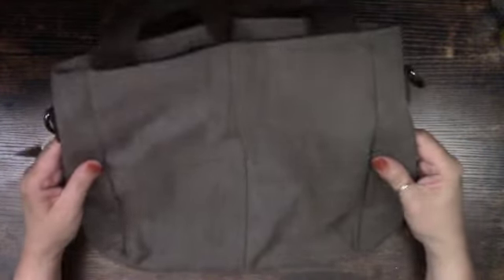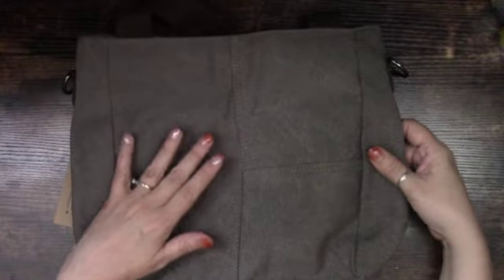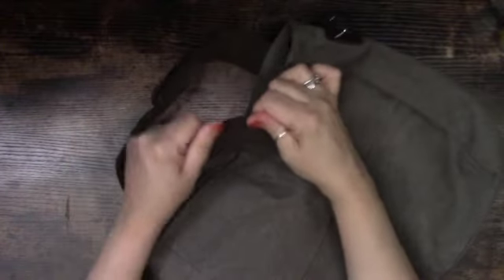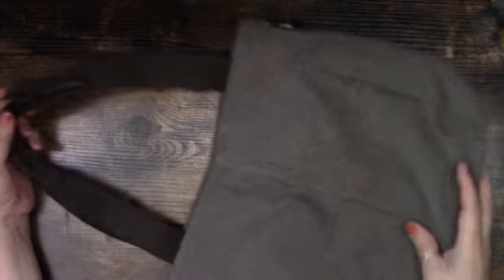I chose this color — something a little bit lighter. I usually order darker tones but I thought I'd try something different this time. It has really pretty canvas handles. The canvas looks really strong, kind of a chocolate brown that goes really nicely with the bag.